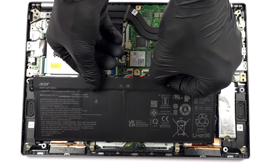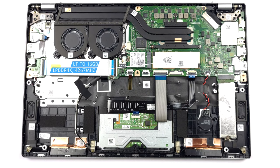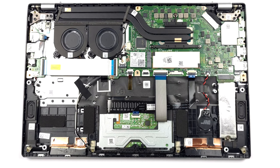Unfortunately, all of the memory is soldered to the motherboard. It is of LPDDR4X type and runs at 4267 MHz. Storage-wise, you get one M.2 PCIe X4 slot.